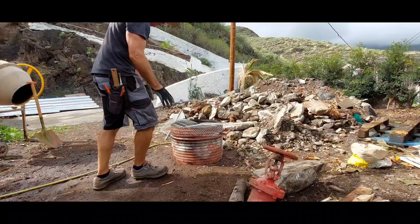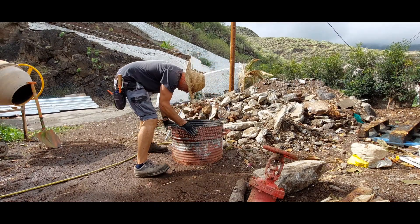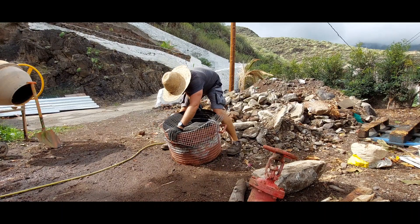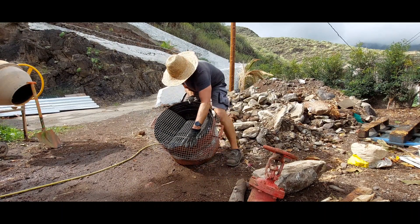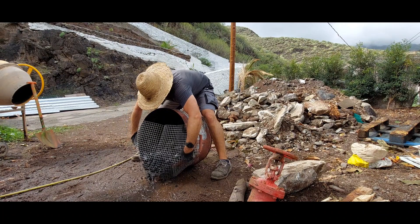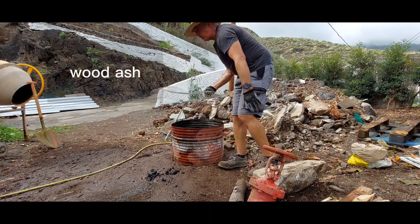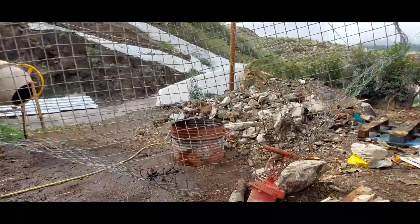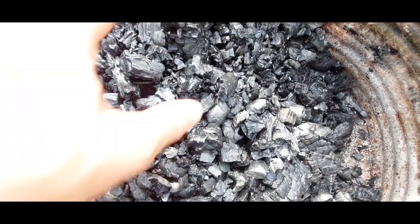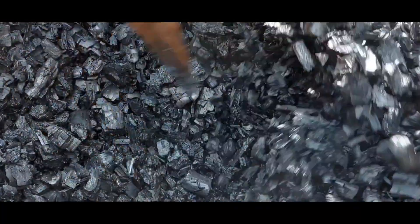There are fears of biochar increasing pH, but the more I dug around on the internet, it seemed like it didn't really increase it all that much — and actually didn't at all once you charged or inoculated it, which we're going to do in a minute. What really increases soil pH is wood ash, so by quenching and rinsing it here we got rid of all the ash, and all we have left is beautiful charcoal. But this is not biochar yet — you have to inoculate it, and that's what we're going to do next.